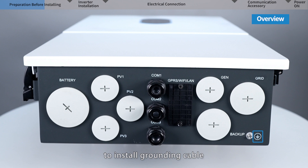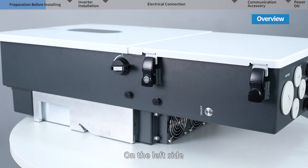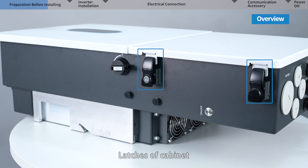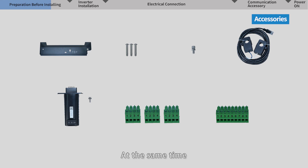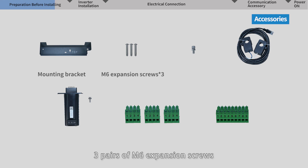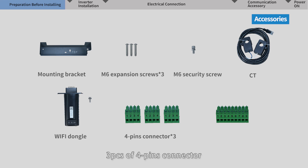There is a grounding terminal to install the grounding cable. On the left side we can find latches of the cabinet, the PV switch, and the inverter on/off switch. Following the packing list, check inverter accessories: mounting bracket, 3 pairs of M6 expansion screws to install the mounting bracket on the wall, M6 security screw to lock the inverter with the mounting bracket, CT, an RJ45 cable with 2 CTs, Wi-Fi dongle, 3 pieces of 4-pin connectors, 1 piece of 9-pin connector, and some file documents.